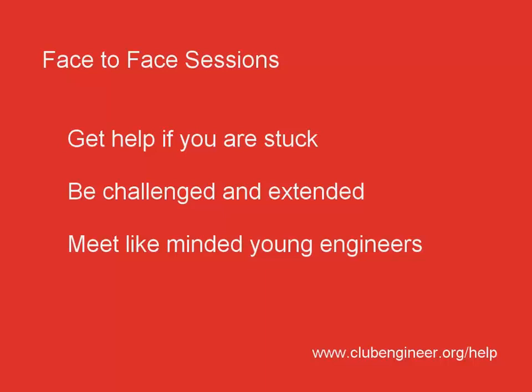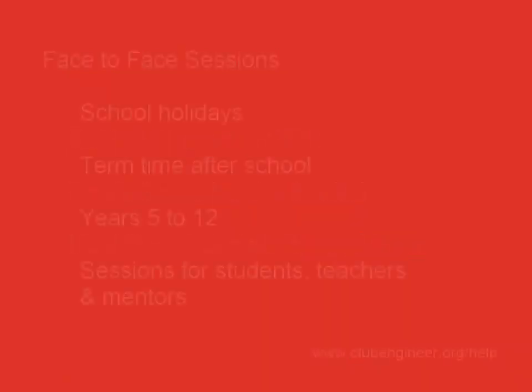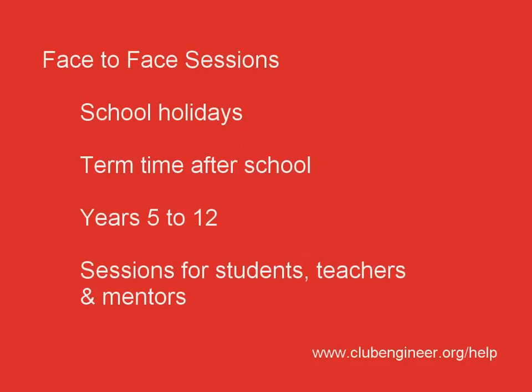You may also meet like-minded young engineers such as yourself for collaborating on projects down the track. Face-to-face sessions are run over the school holidays and after school during term time. They're available for all ages from years 5 to year 12. We also run face-to-face sessions for teachers and mentors.